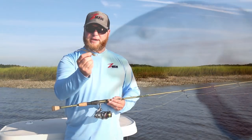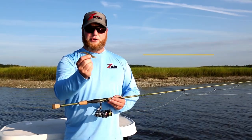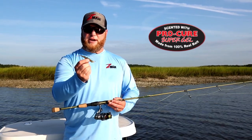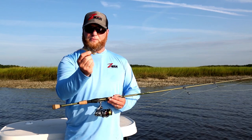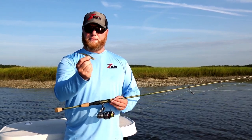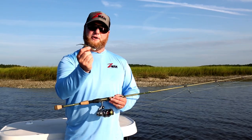Like all of our other scented baits, it's infused with Procure, which is a hundred percent natural scent. It's salt impregnated, which kind of neutralizes some of the buoyancy a little bit. Just a great all-around profile that you've got to have for fishing fresh or salt. So check out our new 4-inch scented jerk shads from Z-Man.